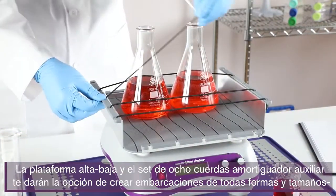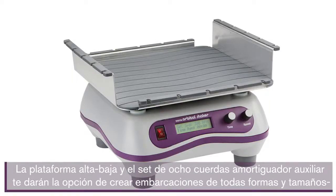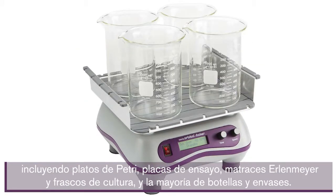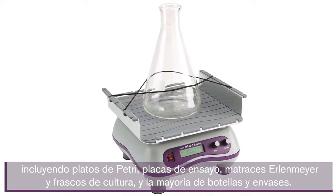You'll find the digital orbital shaker is as versatile as it is dependable. The universal high-low platform, instead of bungee cords, gives you the option to secure vessels of all shapes and sizes — including petri dishes, assay plates, Erlenmeyer and culture flasks, and most bottles and containers.